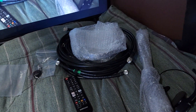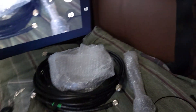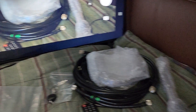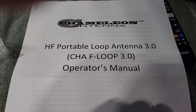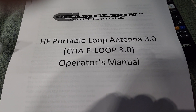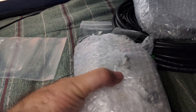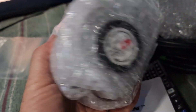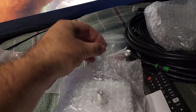So yeah, what we got here is a failure to communicate first off, but we're gonna work on communicating because we got the CHA Loop 3.0. Still bubble wrapped — we gotta figure out how to take this thing off. Look, this tape is super sticky.